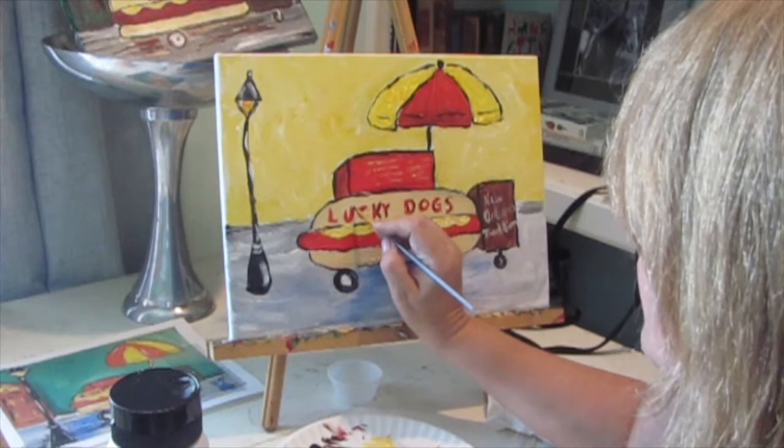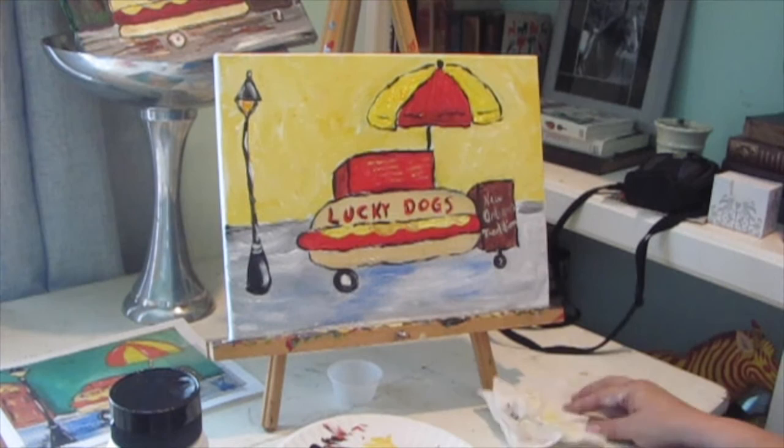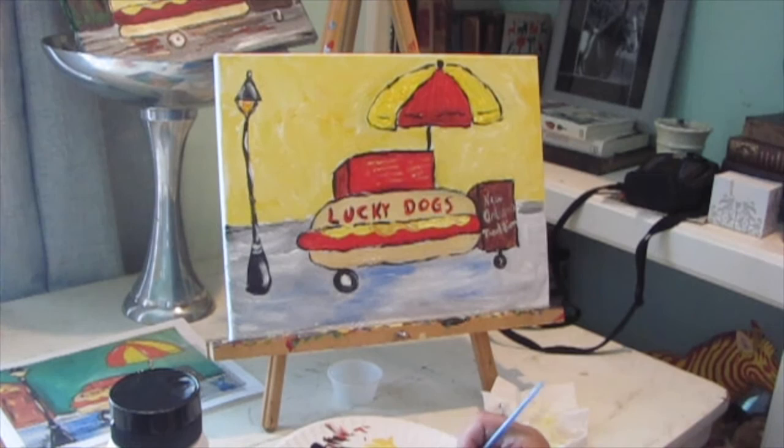Wait until everything's dry before you start trying to outline — I've done this a few times so I can kind of get away with it, but for you guys I would suggest that you wait a little bit. Now I am going to give my letters a little bit of a shadow on each one — try to do it on the same side of the letters for each one. I kind of didn't follow my own advice right there, but no one is going to look at this and say 'she put the shadow on the wrong side.' So it's pretty good now — it's looking good, I'm pretty happy with it.